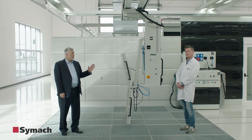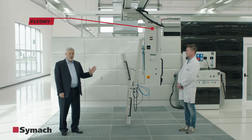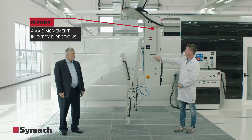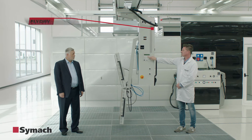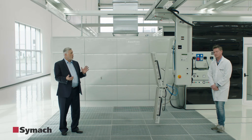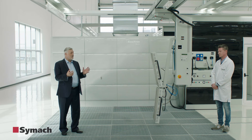FlyDry has 4 movements in every direction. FlyDry has a column that can rotate 360 degrees.